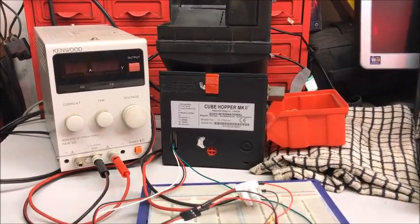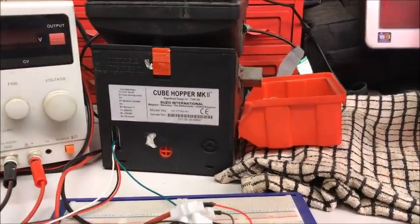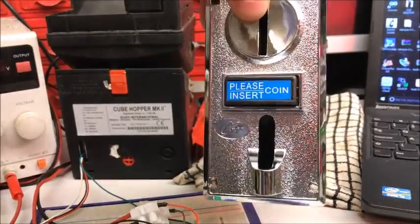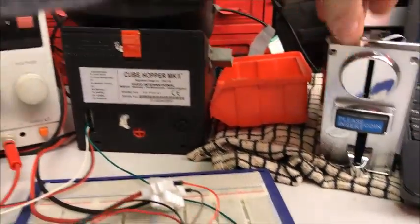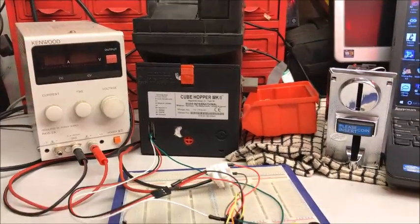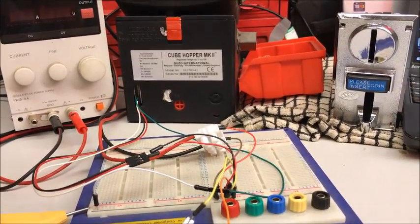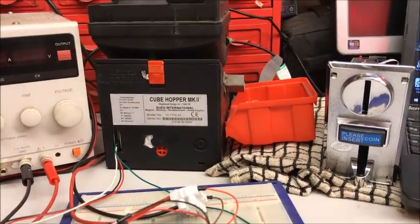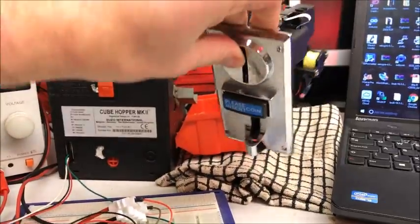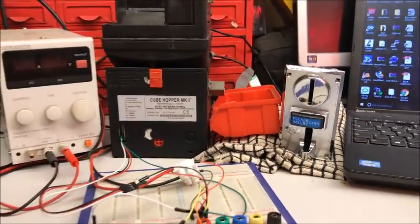A few years ago I put on YouTube a video of me building a change machine using one of these Chinese CH926 coin acceptors, a coin hopper Mark II, and an Arduino. Although it hasn't got the most views of my videos, it's certainly the one I get most requests about in terms of having more instructions.